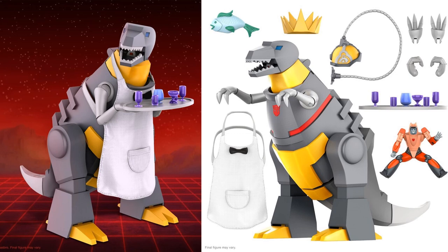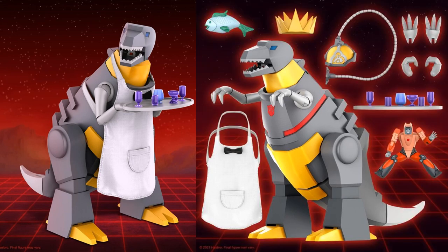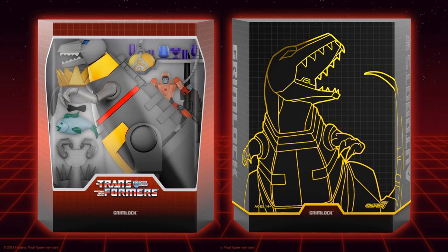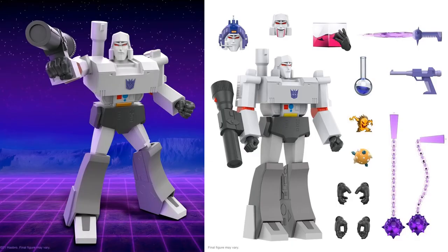Next we have Dinobot Grimlock. He comes with his waders outfit, which is pretty cool. He also comes with a Wheelie, just like the Hasbro Grimlock — Wheelie is going to ride on his back. He's got a fish crown, some extra hands, and what looks like a Mind Transfer device. What do you think — is the bib and serving tray a little too much, or is that pretty cool? Here it is in package with the slipcover. Hopefully everything fits in there — you'd probably take the tail off and store it separately.